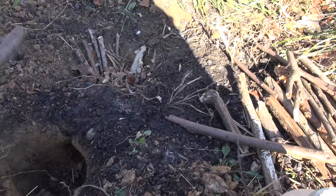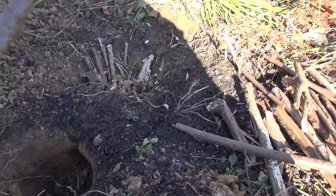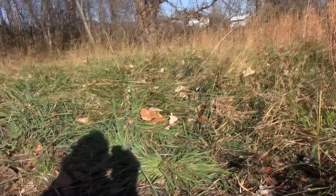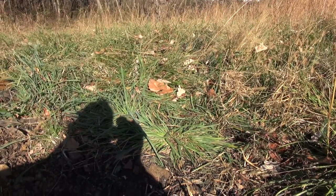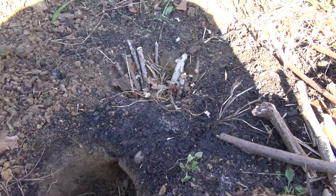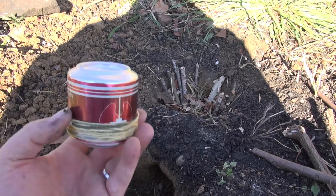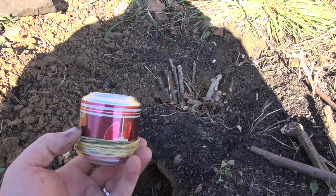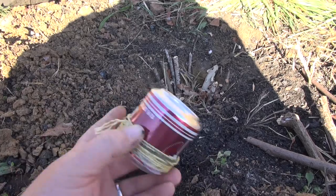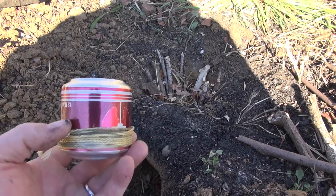Inside there I've got some sticks, a little bit of dead straw, hay, and some leaves packed down in there — all shoved right down in the middle. Now I've got my little survival kit here. You don't want to use the cotton balls or the alcohol swabs if you already have some really good dry material.